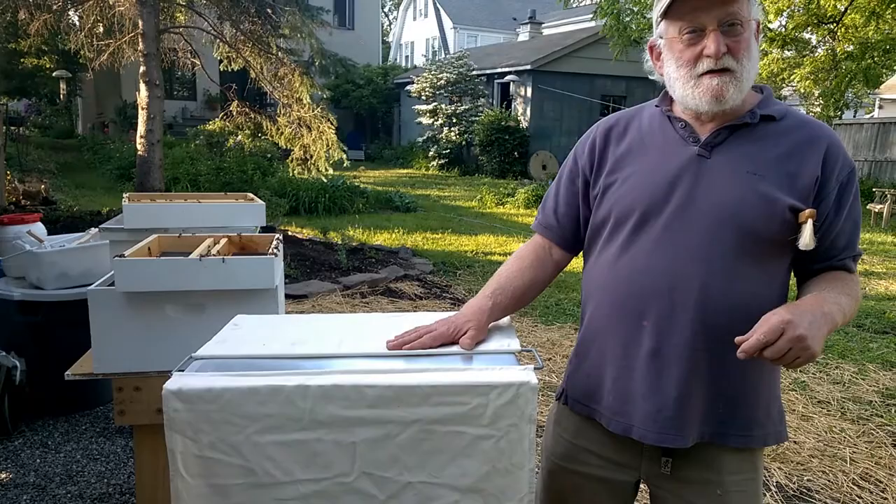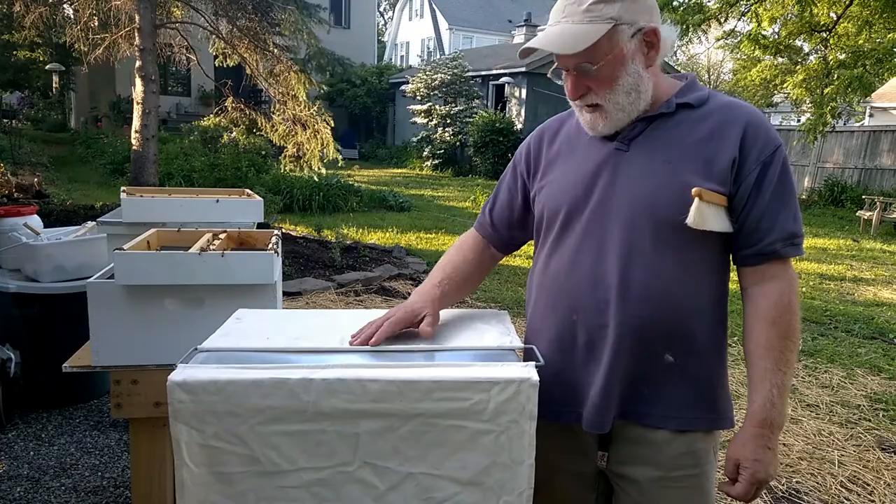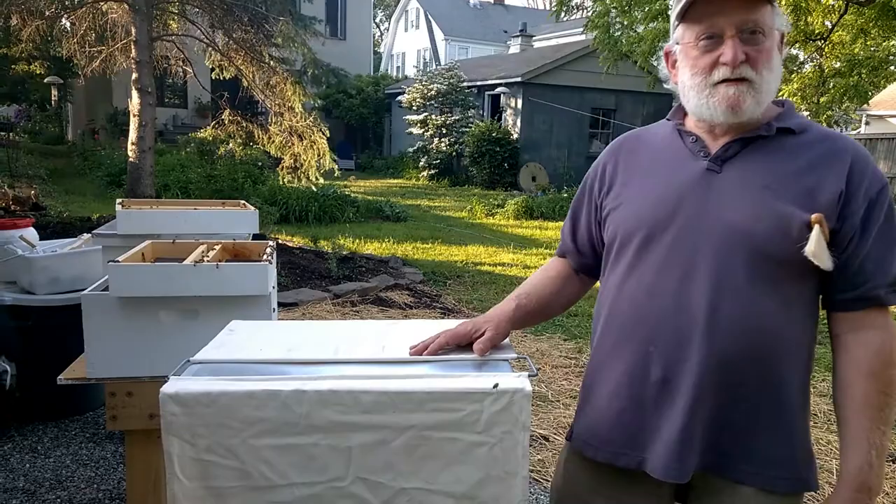I bought this from Kelley Bees, it was probably 20 bucks. It's called a manipulation cloth. I looked around and there's a history of these — people have been using them for a long time. They mostly talk about how it takes more time but it's friendlier and less interruptive of what's going on. Thanks for the preview.